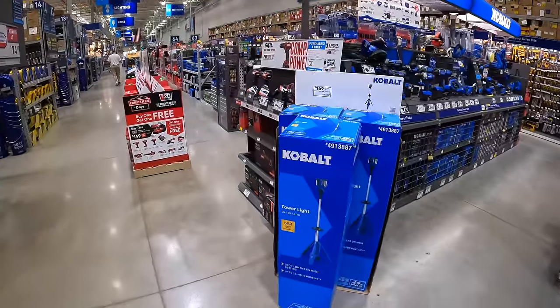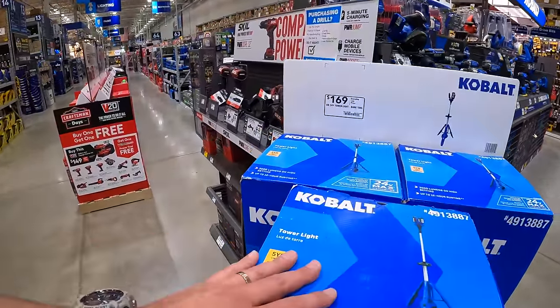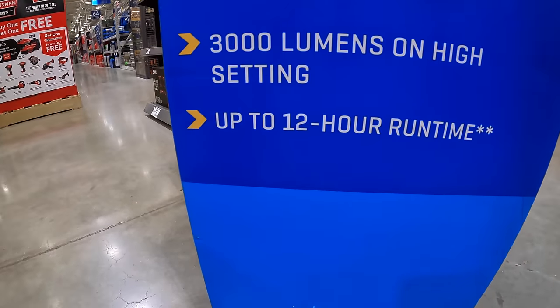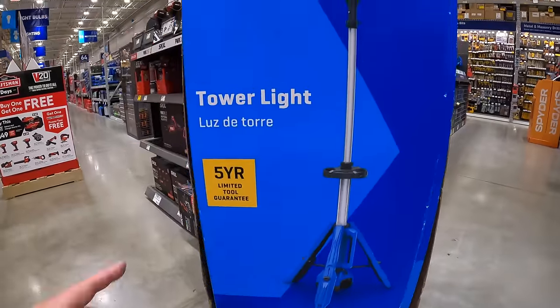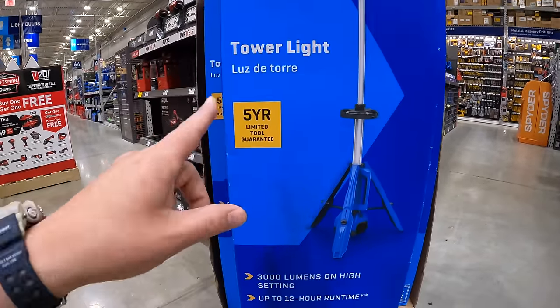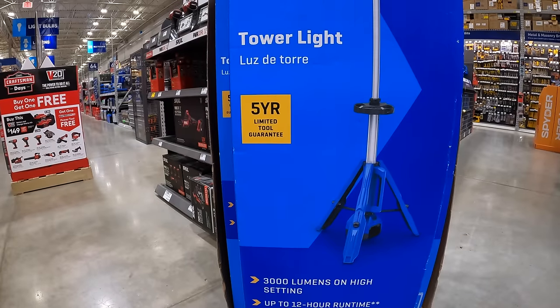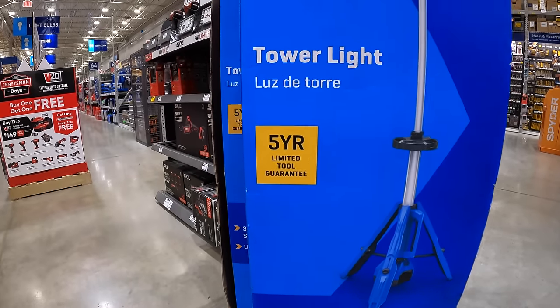Cobalt does have for $169 their 24-volt tower light — 3,000 lumens, up to 12 hours of runtime. You'll be surprised at how many times you will actually need a tower light for the job site or at home. It majorly helps out for those dark situations.